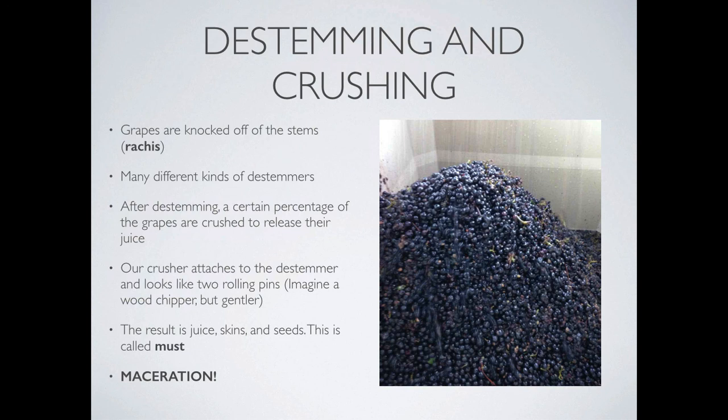So why are we crushing the fruit? Crushing enables us to extract some of the juice initially, and then we form this juicy skin and seed soup. This is called the must. Must is what you get right out of the de-stemmer and crusher — it's the juice, the skins, and the seeds. Sometimes there's a few stems in there too. As you can see in this picture, there's little bits of green stems in there.